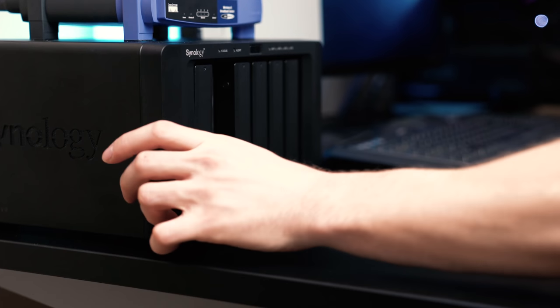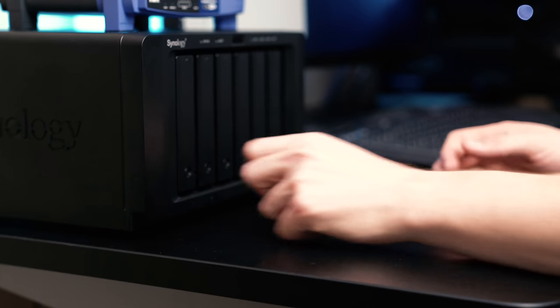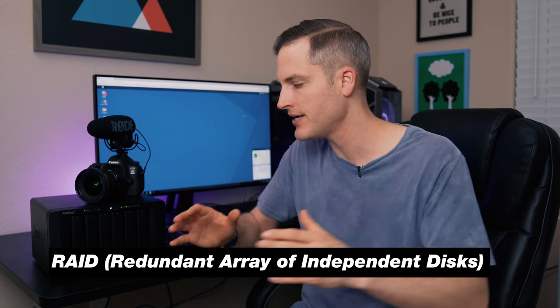Your typical external hard drive usually just has one drive, so you're super vulnerable — if it crashes, gets lost, or breaks, you lose all of your data. With a NAS solution like this, you can do various RAID setups. RAID configurations include the ability to have two drives work together so they're faster, or four drives that are not just faster but also backed up. So if one fails, all you have to do is take the drive out, plug a new one in, and it'll rebuild all of your data for you.